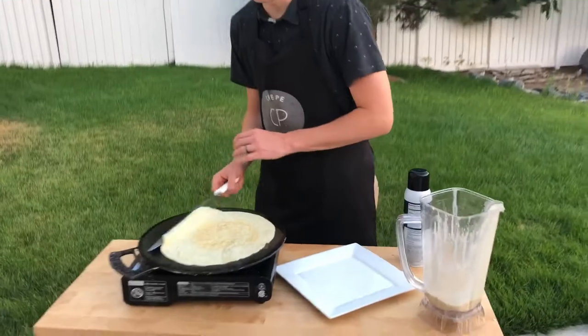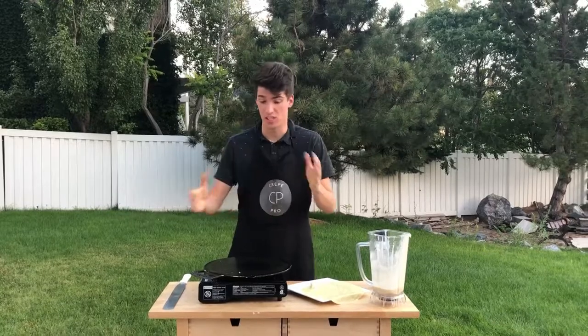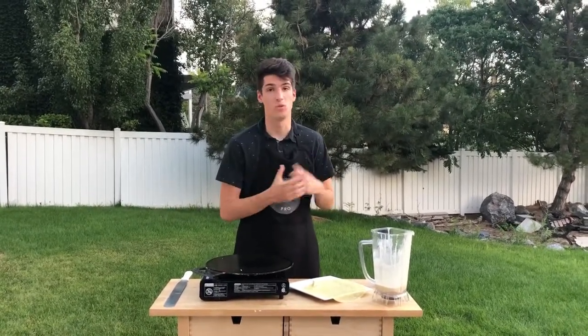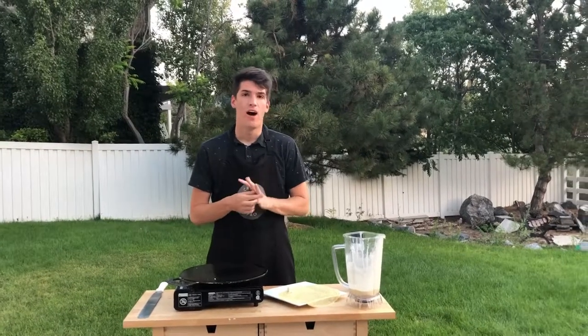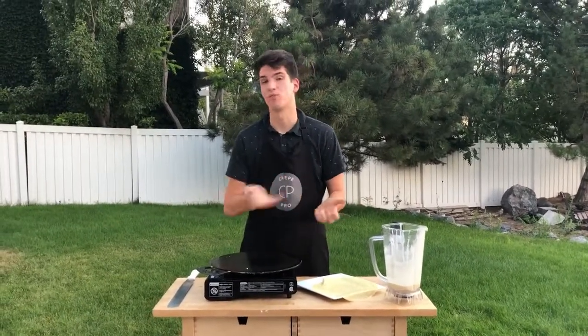Let's talk about some of the pros and cons with the Crepe Pro. Starting with some of the cons: this is a heavy pan — it's completely steel, it's 14 inches, and it weighs over 10 pounds, so that's something to be aware of. Steel also takes a longer time to heat up than other materials, and it takes longer to cool down. You're also going to need to season it — before it's non-stick, you can't just pull it right out of the box and start cooking. You have to season it first. The heat can also be a little tricky to get right, but once you've got it dialed in, it stays perfect and you can make crepes all day.